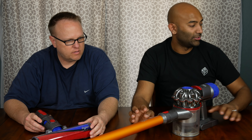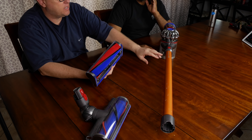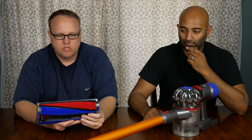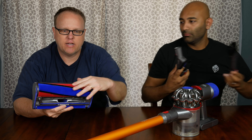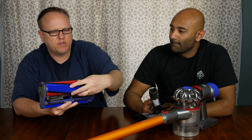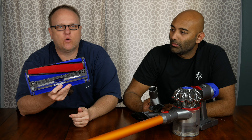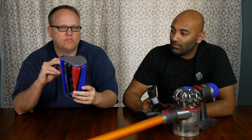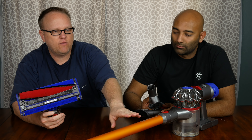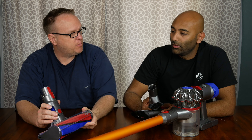The "Absolute" means that you get every attachment, including this right here. This is what separates the Absolute from the Animal — the Animal has all the attachments we're going to show you, but the Absolute adds in this bare floor tool that's specially designed. They sometimes call it a soft and fluffy tool, but it's designed to work on laminate, hardwood, or tile — anything that's not carpet. By themselves, these are about $120, so even if you have the Animal V8 already, or even the V6, you can buy this attachment separately and add it on.